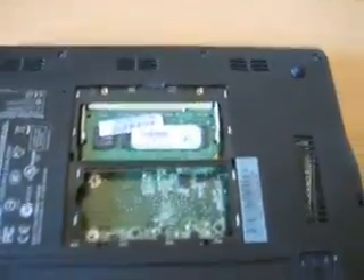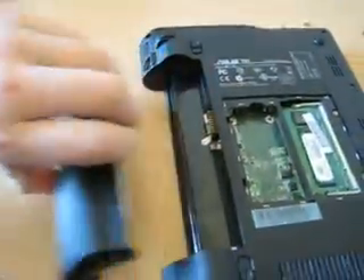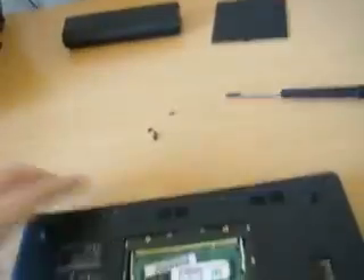Now I'm meant to take the battery out. Unlock here, unlock here. The battery just slides out. So there are all the major screws out. Now we flip it back over.